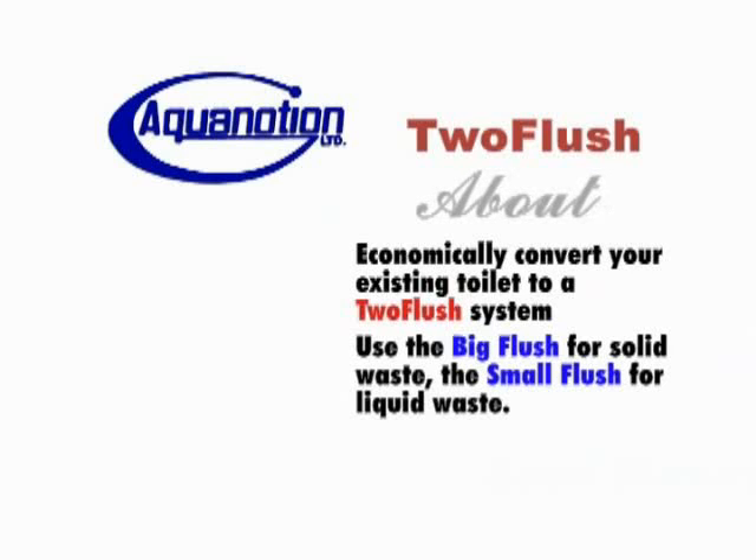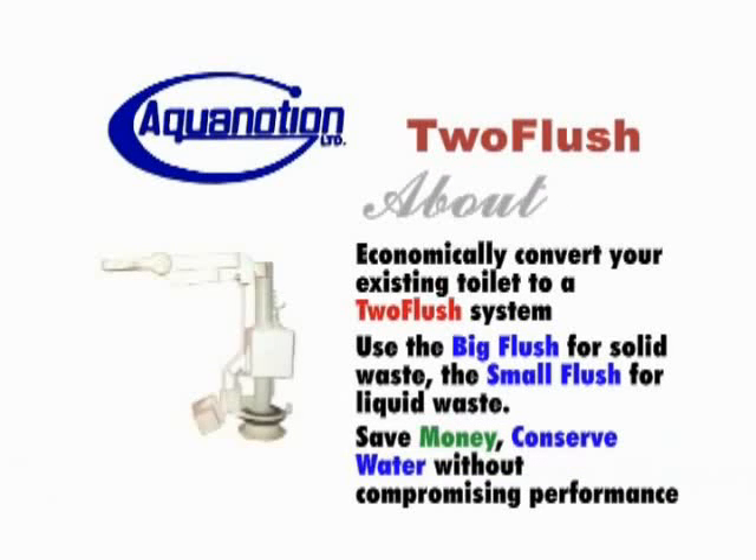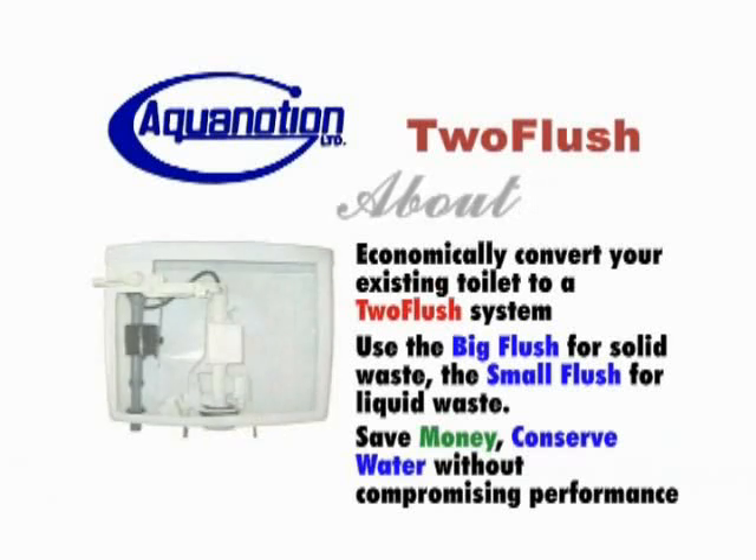Use the big flush for solid waste, the small flush for liquid waste. With 2Flush you'll save money and conserve water without compromising performance. It's the 2Flush conversion kit.